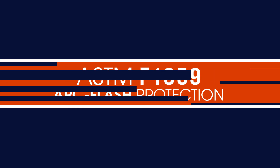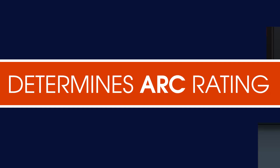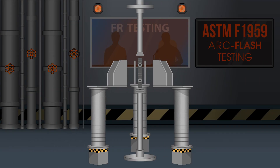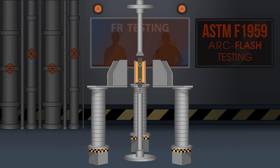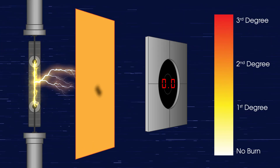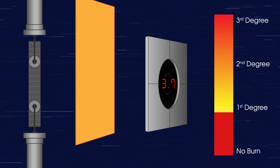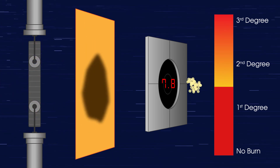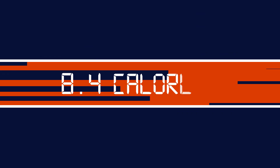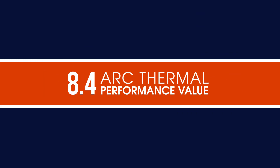For fabrics being used for arc flash protection, the key test is ASTM F1959, which is used to determine the arc rating of the material. For this test, 3 samples of the fabric are placed over sensors and holders surrounding a mechanism that generates an actual arc flash. Multiple arc flashes are generated at various energy levels to calculate the point at which the energy passing through the fabric has a 50% probability of generating a 2nd degree burn injury. Once that point has been established, the calories of energy generated is the arc rating or arc thermal performance value, also known as the ATPV.